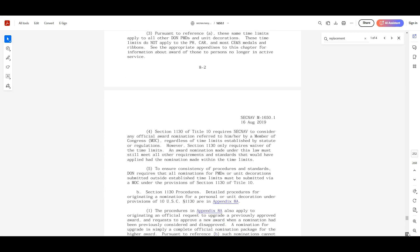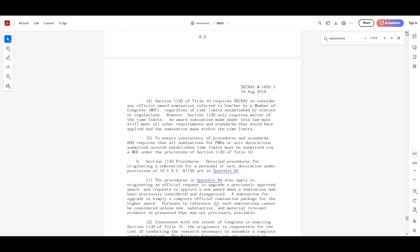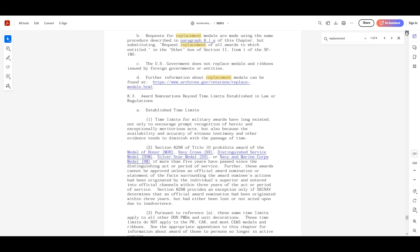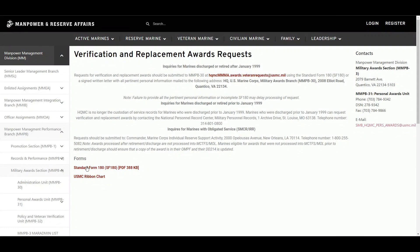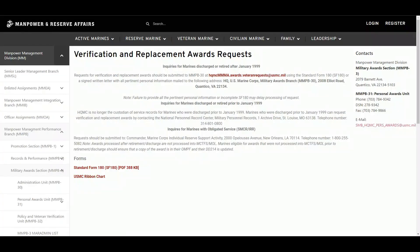When talking about replacements, make sure you understand the timeframes and where to go to make these requests. The SF-180 standard form link is currently not working, but you can download a copy, and we'll follow up with the webmaster. Remember to submit requests to Headquarters Marine Corps to ensure they receive those copies and updates.